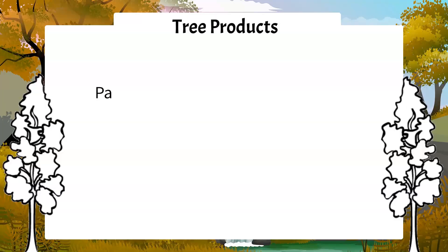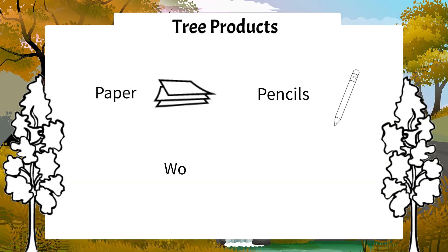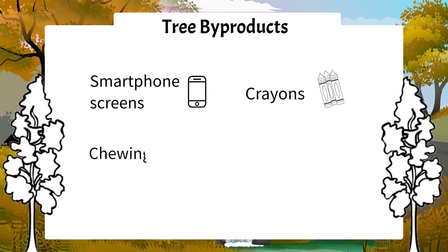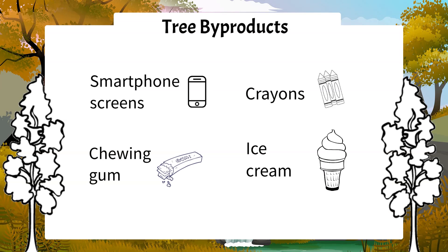Take a moment and look at your surroundings. Likely something within your reach comes from a tree or contains a tree by-product. Many of us think about tree products like paper, pencils, and the wood and lumber that goes into our houses, desks, or chairs. But what if I told you that you could find tree by-products in things like your smartphone screens, crayons, chewing gum, or even in your ice cream? You probably wouldn't believe me, but it's true.